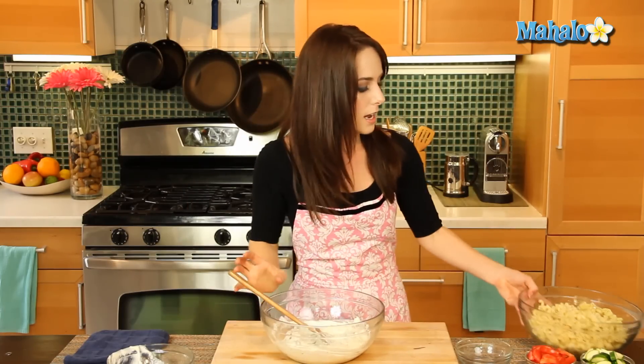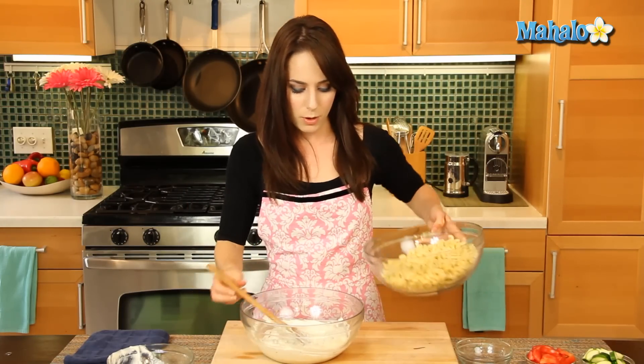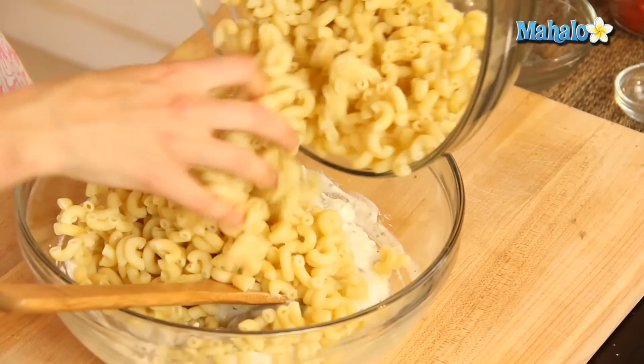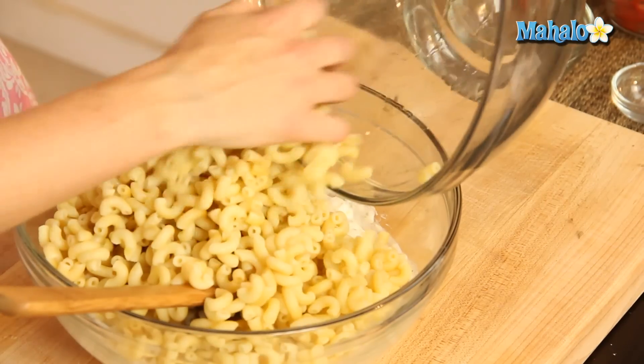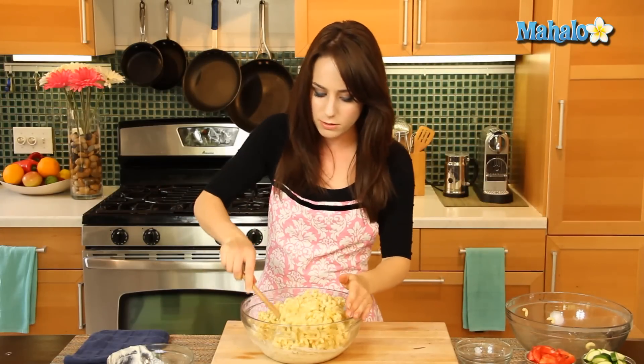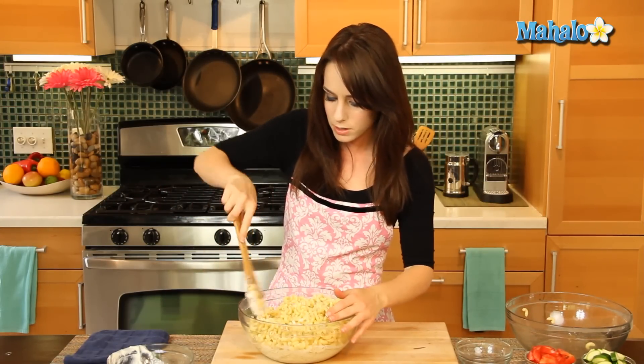Now let's add in the macaroni. I'm just going to scoop this all in and give it another toss. And I haven't forgotten about our vegetables — that waits till the very end. So just keep on tossing.